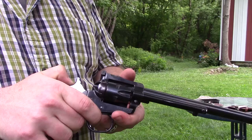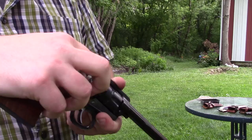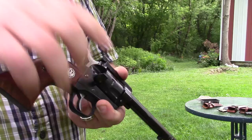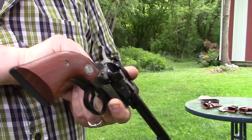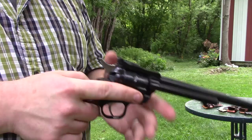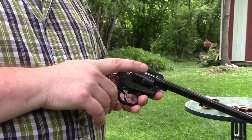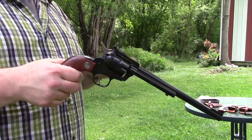With the transfer bar system, you don't have that half cock notch. To load the gun, you open the side gate and that frees the cylinder to spin. There's no actual way for the hammer to hit the firing pin without the trigger being pulled, so you can safely load all six rounds. I'm going to put all six rounds in. Close the gate and the cylinder latches up — now I'm ready to fire and can carry it completely safely. It won't go off if I drop it. I actually prefer this system; it doesn't have quite the same trigger as the older three-screw Single Sixes, but it's still fun to shoot.